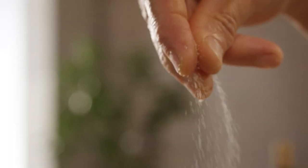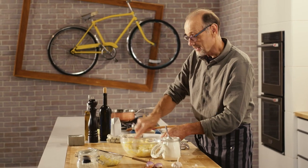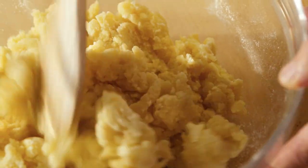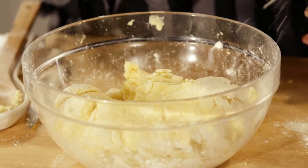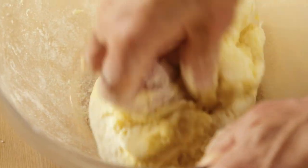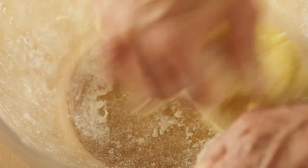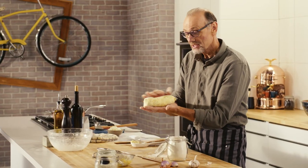Sprinkle a little flour, a pinch of salt, and gently work this together until I get the right feel of mixture. Now at this point I can use my hands and really get a feel for the dough. My dough is at the right consistency — still soft and supple, but absorbed just enough flour.